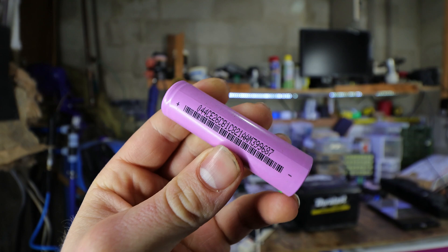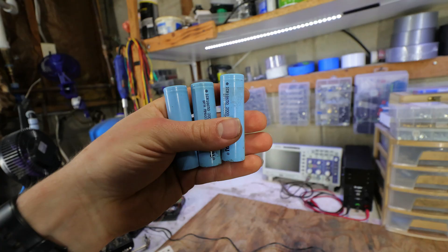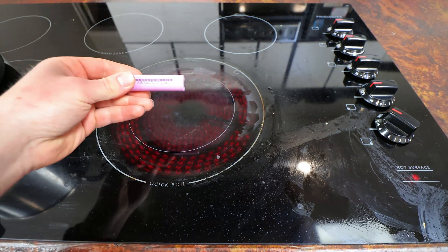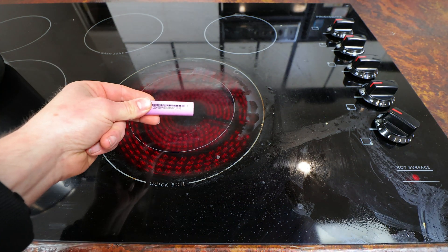For today's video, we're gonna focus on 18650 batteries, which are the most popular lithium ion battery out there. Now to simplify why lithium ion batteries catch fire in the first place, we have to understand that these batteries are very sensitive to overheating.